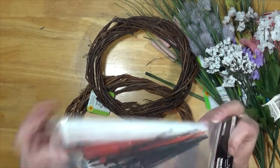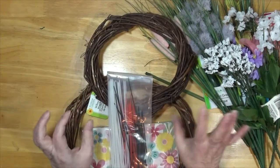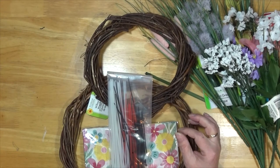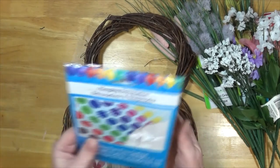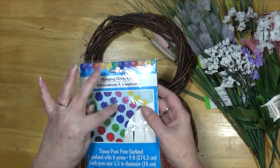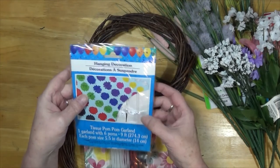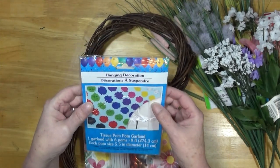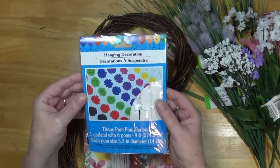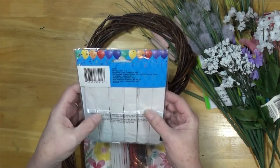I picked up some cable ties to hold my wreath and some other stuff. And I picked up these hanging decorations — they're little paper puff balls, tissue pom-poms, garland. You get six pom-poms on there, and I went for the white because I wanted white.